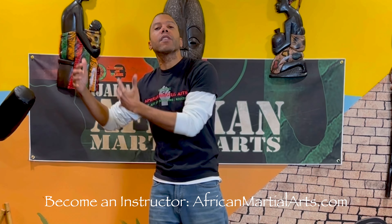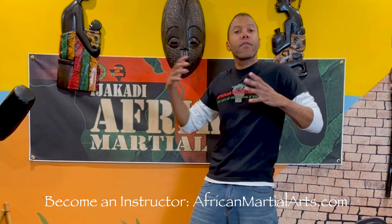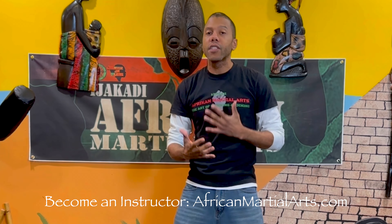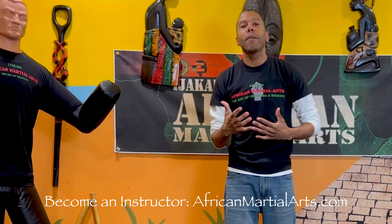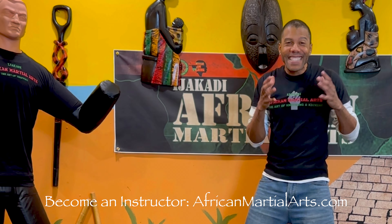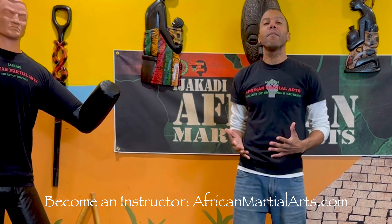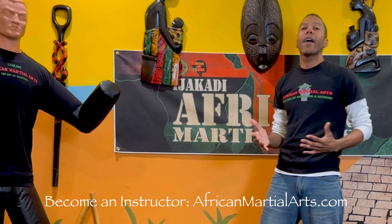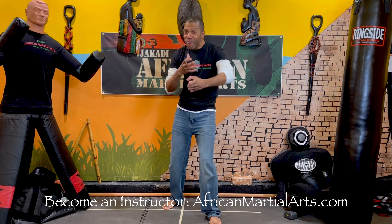Hopefully you enjoyed that clip - just one round. I have more sparring videos to show you as well, applying Ejikadi African martial arts against different systems and styles. Sparring is very important - I highly encourage it. It's not the same as fighting but it's one of the best tools for developing your skills. Now let's talk about the difference between Ejikadi African martial arts and Jeet Kune Do. Bruce Lee developed Jeet Kune Do - he's a legend, a world famous martial artist.